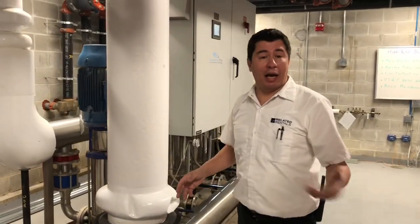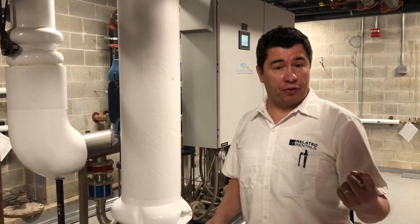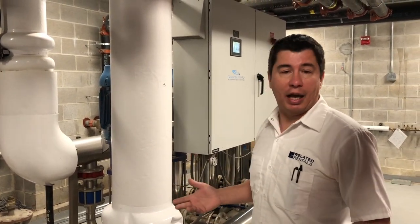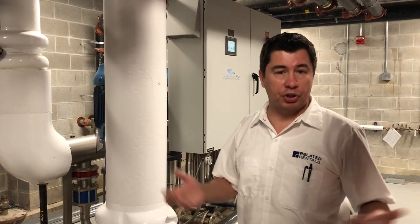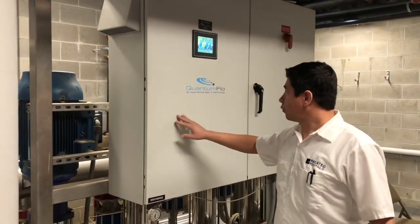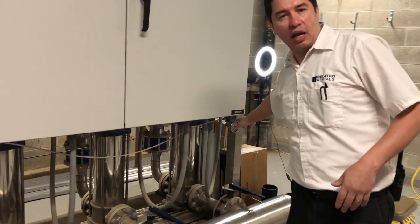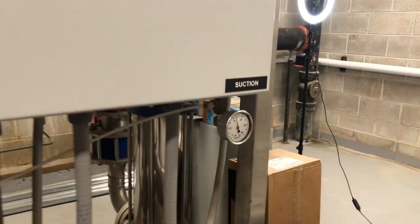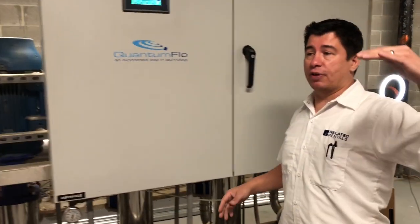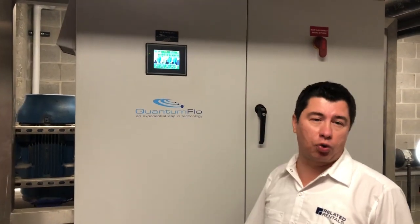Every building, because of redundancy, will have two or more booster pumps. One pump is sufficient to maintain the whole building with water, but two or more means that if one goes down, you always have a backup and your service is never compromised. In this one we have four. The city pressure sends me about 45 psi, and in order to reach the height of the building I need to increase that pressure. In this case, my top of the zone is on the 40th floor, so I'm boosting the pressure up to 220 psi.